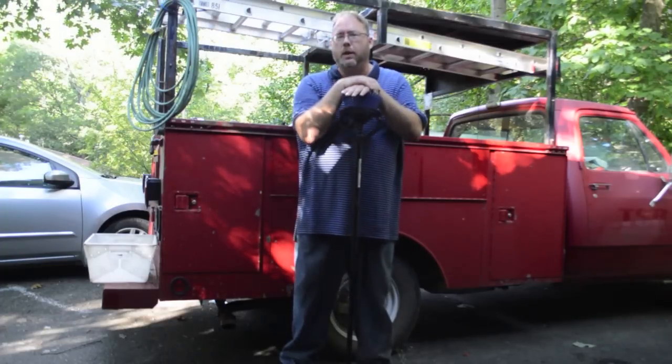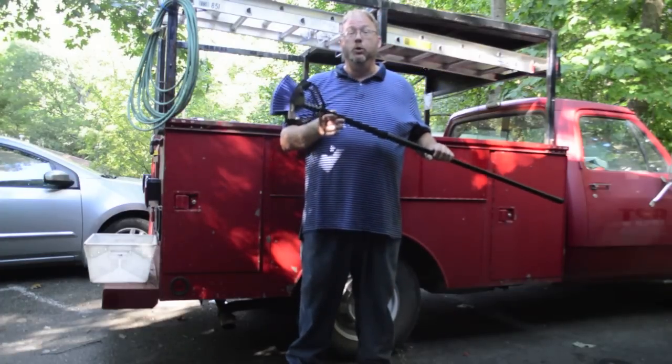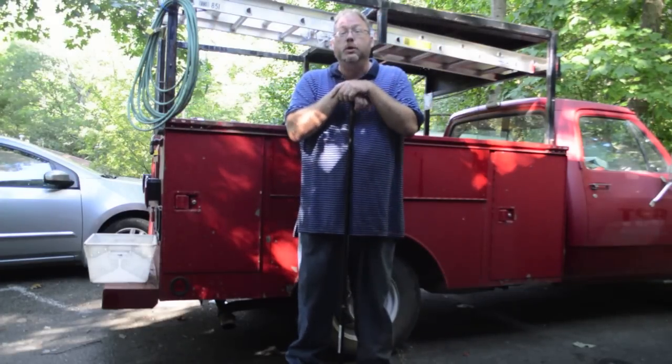I had a pistol instructor class this weekend, and we had a lot of brass. We tried it out, and this thing works pretty cool. What we're going to do is I'm going to throw some brass over here on the ground, and we're going to show you how it works.